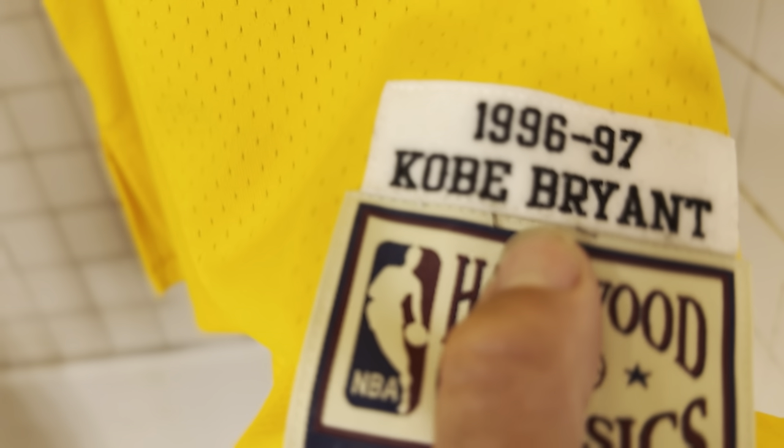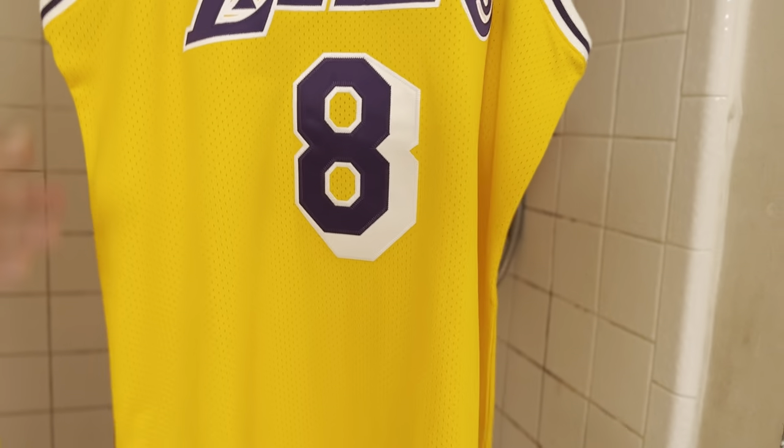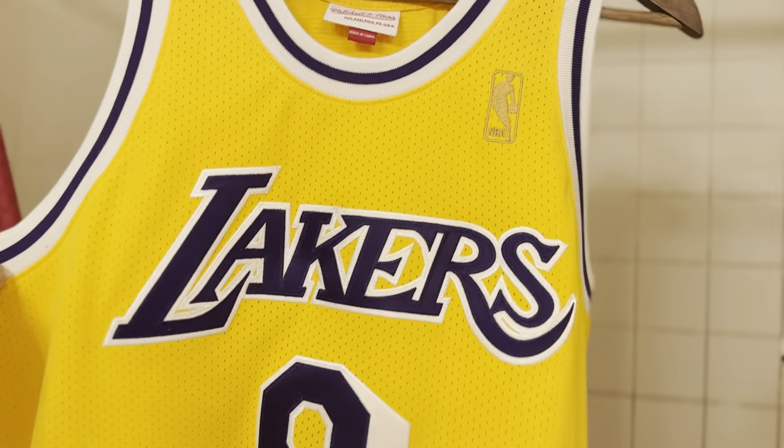You got some loose stitching right here for some reason. Now, I did get both of these off of eBay, but I'm 100% sure that these are authentic Mitchell & Ness licensed products.